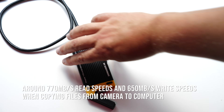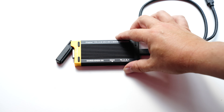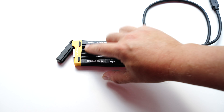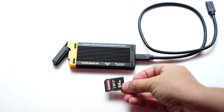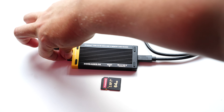You can see the specs here — it's the DD Reader 58 — with CFexpress and USB 3.2. It's quite a nice device, fairly solid and chunky, so a little on the big side for some people's liking.